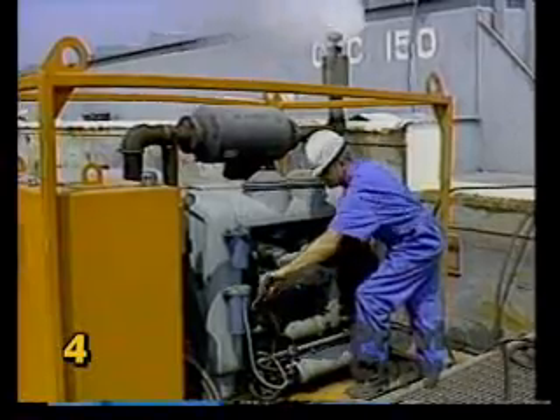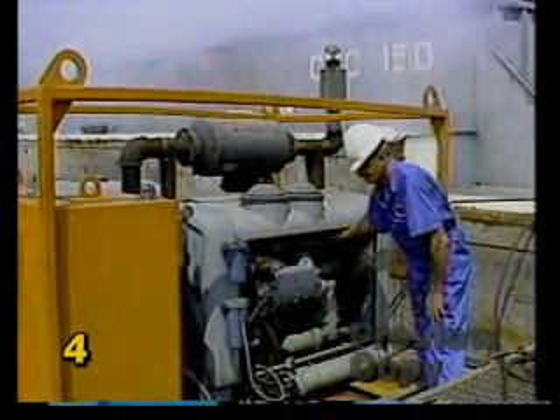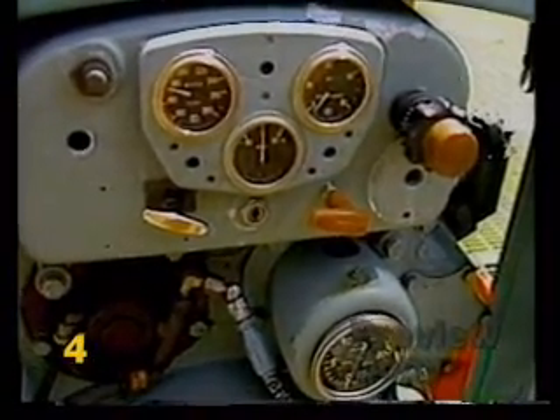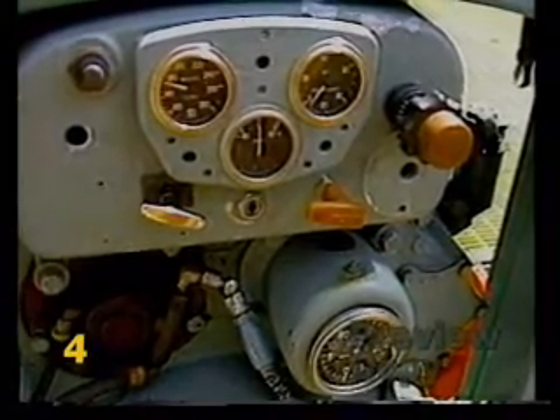After starting the prime mover, let it idle for several minutes to warm up. This is especially important in cold weather operation. Check the tachometer, coolant temperature, and oil pressure gauges to make sure the engine is running trouble free.